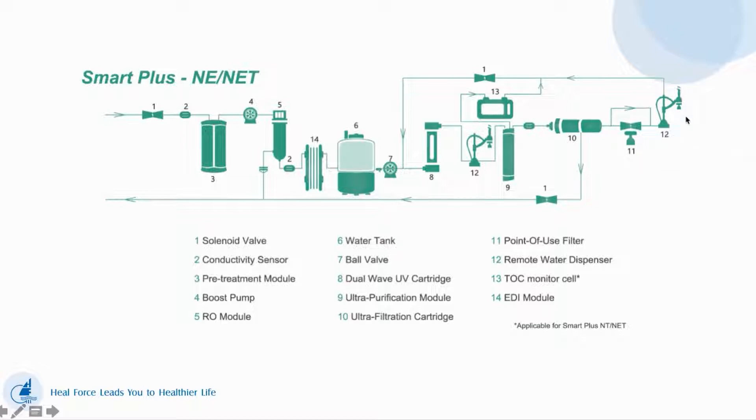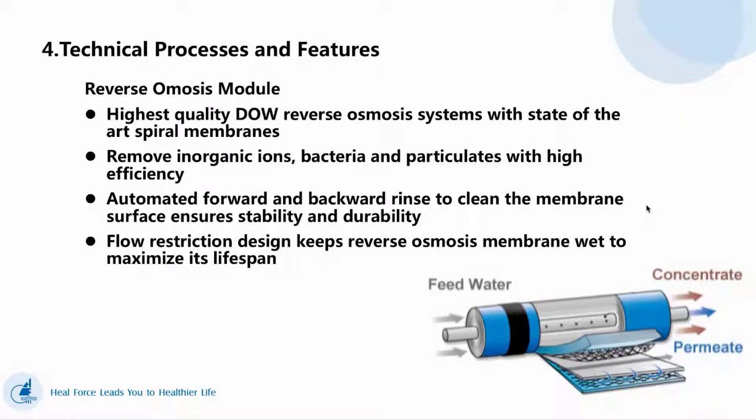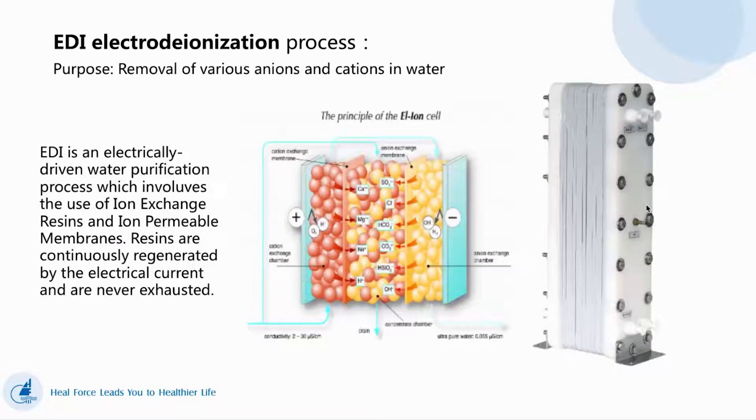This is our remote water dispenser. This is our pre-treatment cartridge — we have PP cotton and active carbon. This is our RO. This is our EDI. EDI is an electrical driving water purification process which involves ion exchange. The resins are continuously regenerated by electrical current and never exhausted.